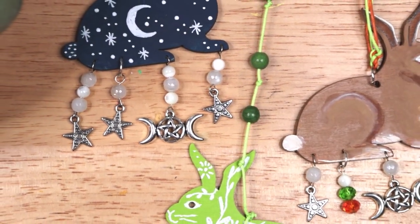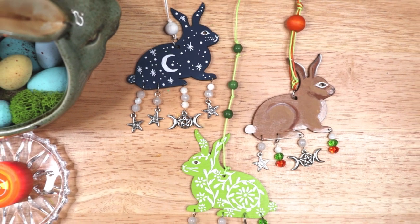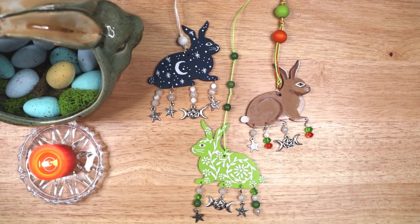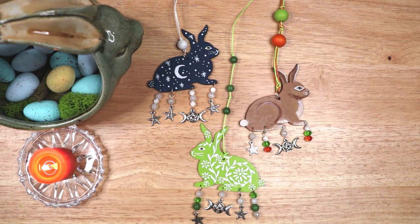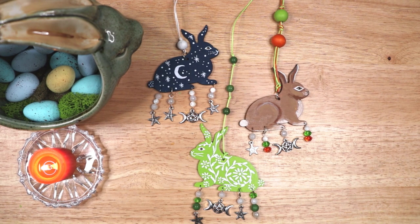I love the way all three of my rabbit decorations came out. Each design is so different. Let me know in the comments which one you like the best. I hope this video provides you some ideas on how to make your own Ostara decor and inspires you to celebrate the spring equinox. And I hope you have a most blessed Ostara season.